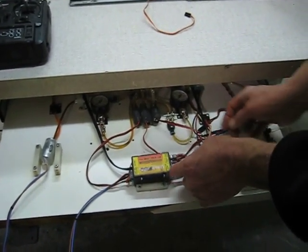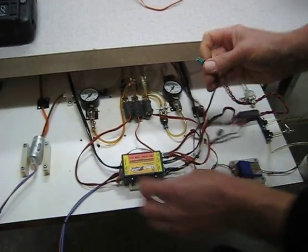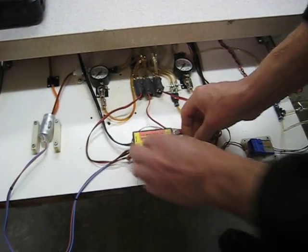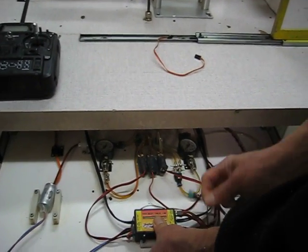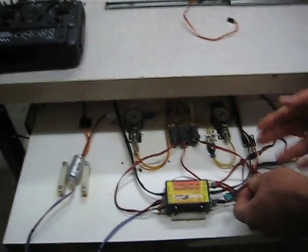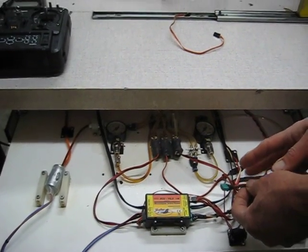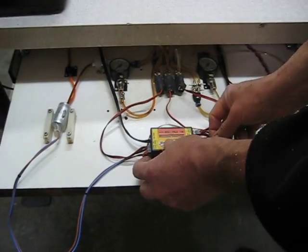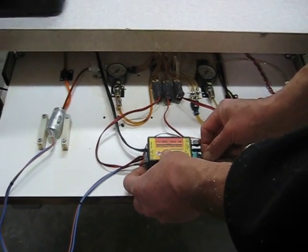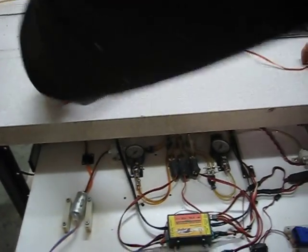To turn it on, you apply power to the unit — it turns on automatically when plugged in. To turn it off, you unplug it. You could add an on/off switch, but since you're not flying it, that's fine. Keep in mind it pulls peaks of around 20 amps for a few hundred milliseconds, so it would need a heavy-duty switch.